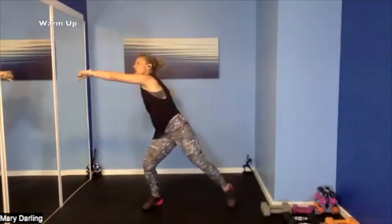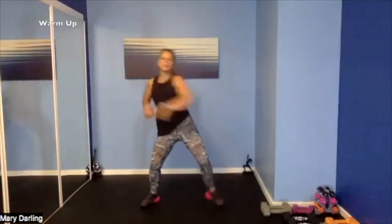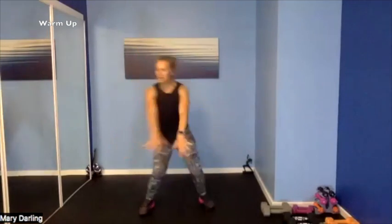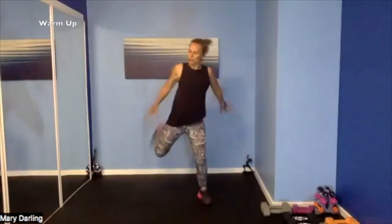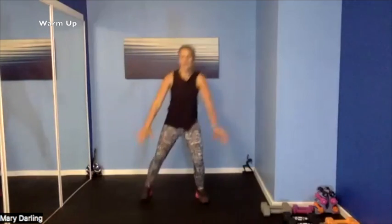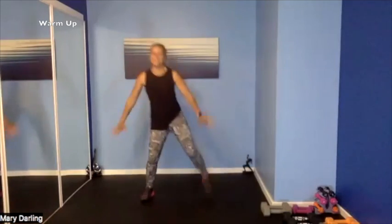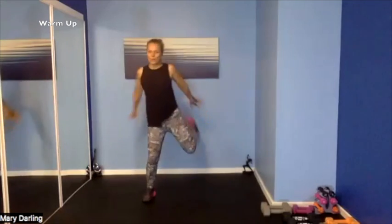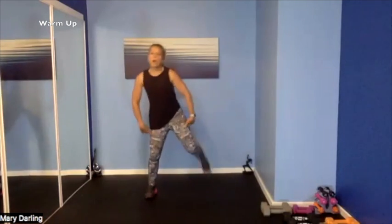Slow bum kicks — bum kicks! Shoulders — bring them back, squeeze those shoulder blades, pop out that chest. Pump, pump — kick it, warm up those quads.